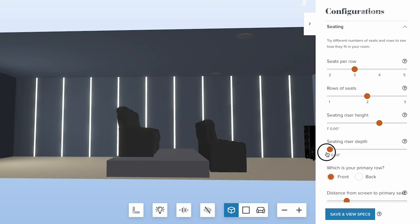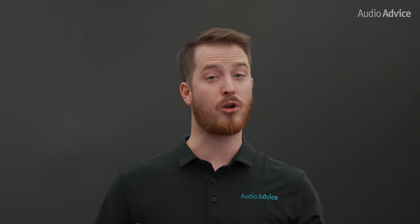If your chairs are going to be on a riser, you will need a minimum depth of at least six feet to be able to recline fully. If you want to be able to walk in front of the chairs while they're reclined, we suggest going with at least a seven-foot deep riser or even more. Chat or call with our experts to make sure you get your riser depth and height perfect. We'll also link some videos in the description to help you out there.